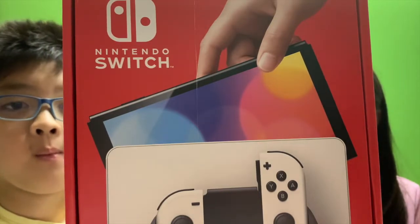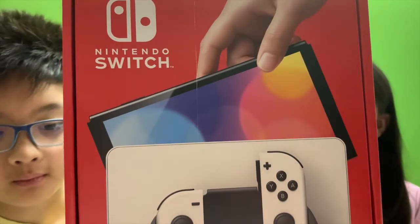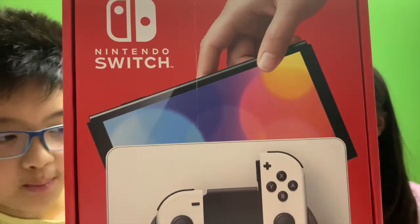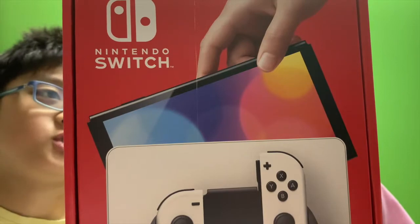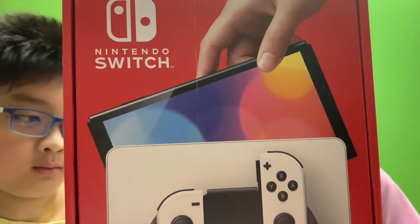Hello Taylor, we're doing this Nintendo Switch. This is a new Nintendo Switch and it has a tablet mode, TV mode, and handheld mode.